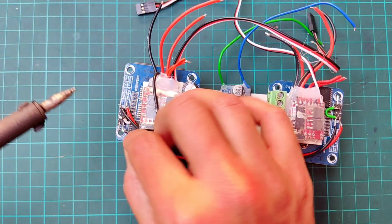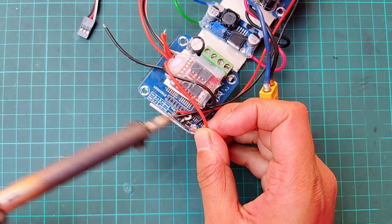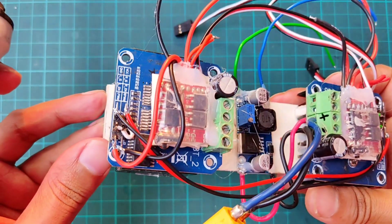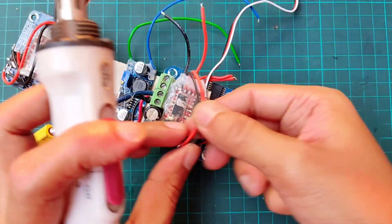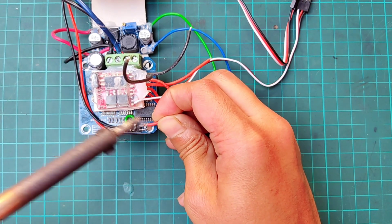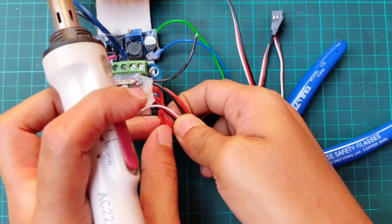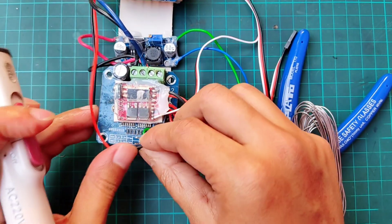Then connect the two motor terminals of the ESC with the LPWM and RPWM of the motor driver. Then connect the positive battery terminal of the ESC with the VCC of the motor driver. Repeat the same connection for the other driver.